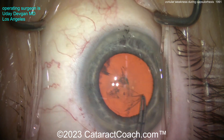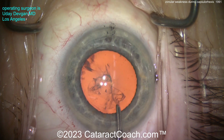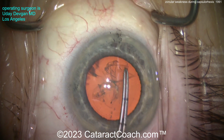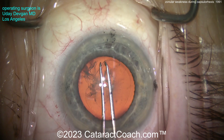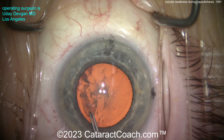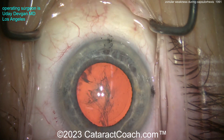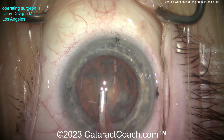Now I'll get that good solid 5mm rhexis. The pupil is just slightly larger than 5mm. You can see marks on the cornea, meaning we're going to place a toric lens. During the rhexis creation, there's not a whole lot of wrinkling of the lens capsule. So there is some zonular laxity, but it's not terrible.